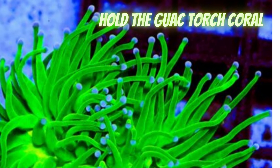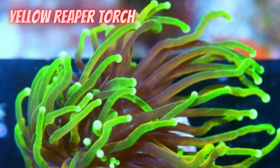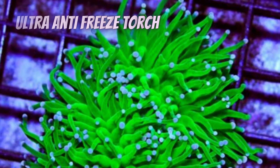For purchasing, I always get a torch that looks healthy at the top — the flesh is all the way around the stem and no skeleton showing at all. If you're buying an unhealthy or damaged torch, healing it is tough.